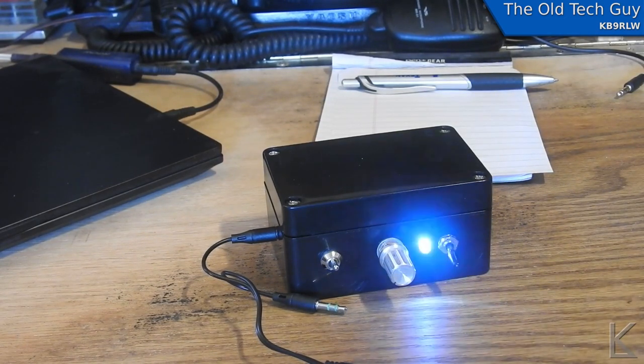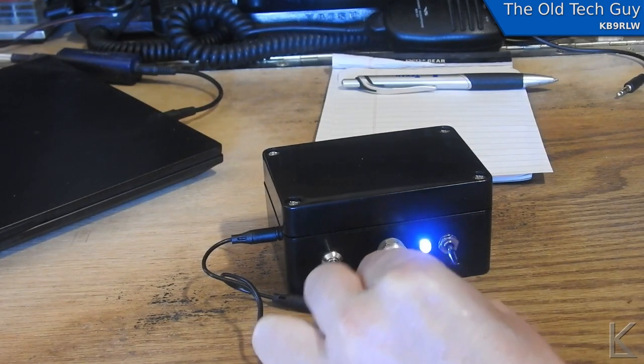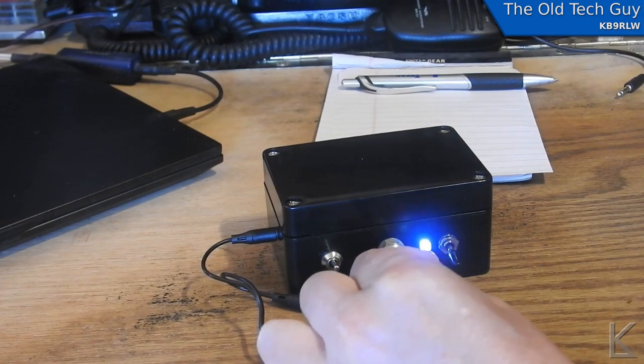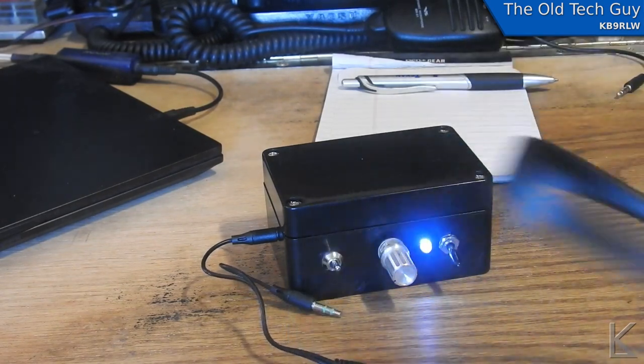Dit, dit, dit, da. Dit, dit, da. Not quite there. Dit, dit, dit, da. Dit, dit, dit, da. Dit, dit, dit, da. Da, dit, da. Da, dit, dit, dit. That's sensitive enough — so that's how it works. Pretty simple, huh?